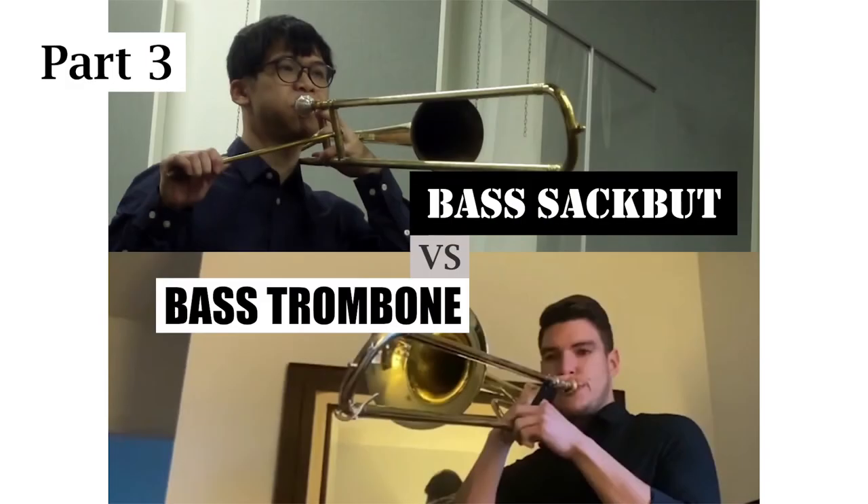Last but not least, bass sackbutt and bass trombone. First, long tone comparison on the note F and then the scale comparison on F major.